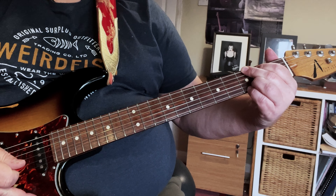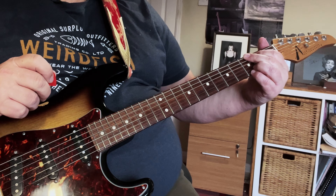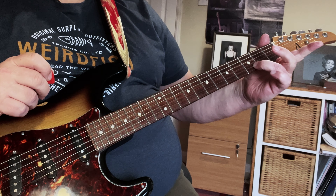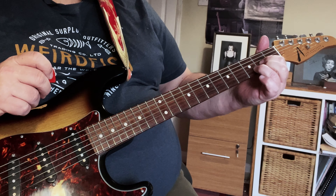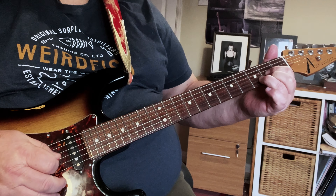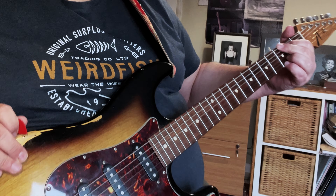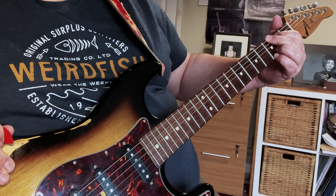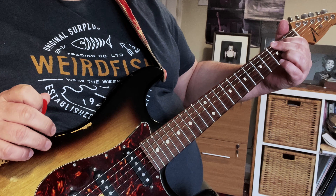You'll see that the G I'm doing is what I call the full open G. Second finger on the third fret of your E string, first finger on the second fret of your A string, third finger on the third fret of the B string, and your little pinky on the third fret of the top E string. It gives a lovely ring to it.